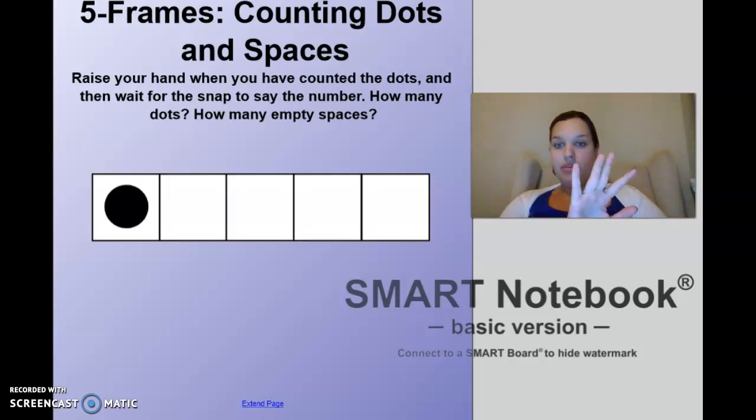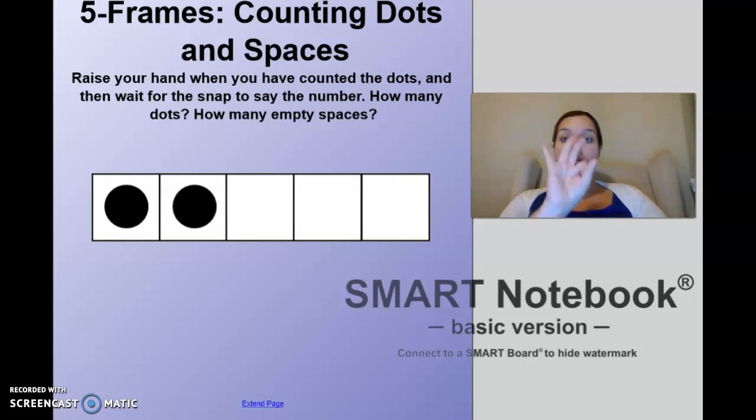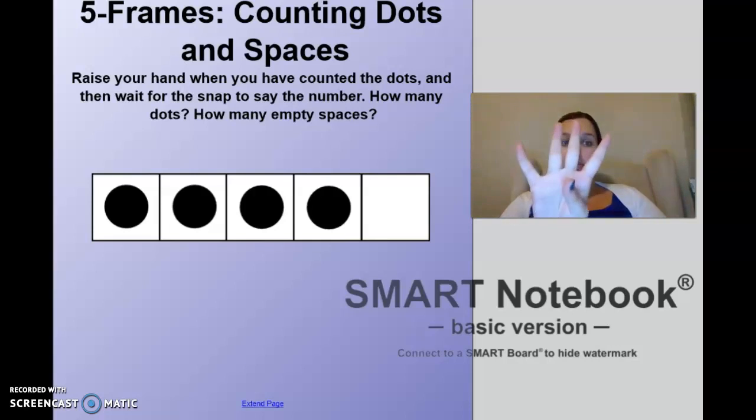How many dots? One. How many empty spaces? Four. Nice job. How many dots? Two. How many empty spaces? Three. How many dots? Three. How many empty spaces? Two. How many dots? Four. How many empty spaces? One. How many dots? Five. How many empty spaces? Zero. Nice job!